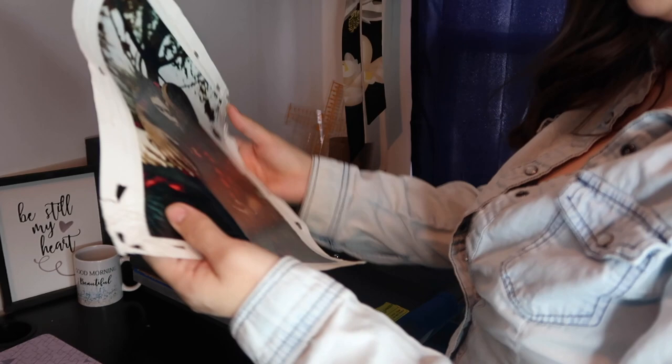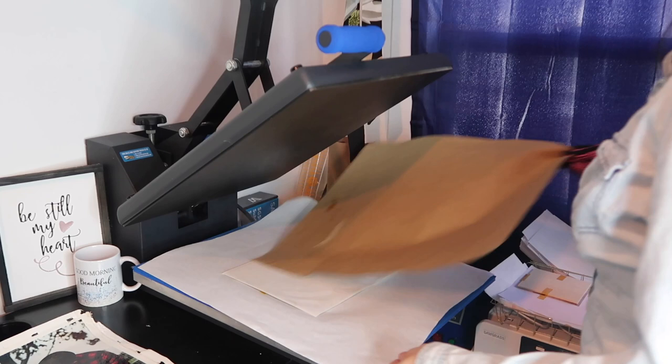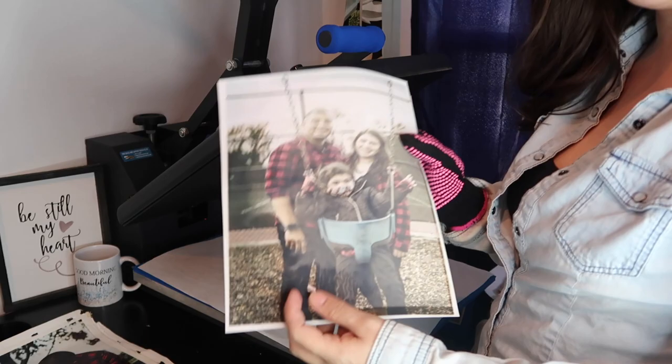There's a little bit of bubbles and the ink kind of ran through it in some spots. This one didn't get as good pressure in some areas. We're going to finish these canvases.